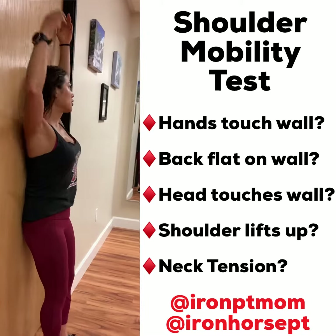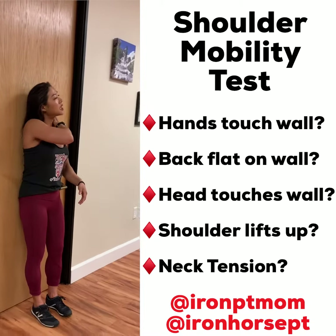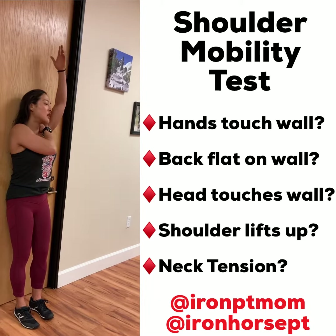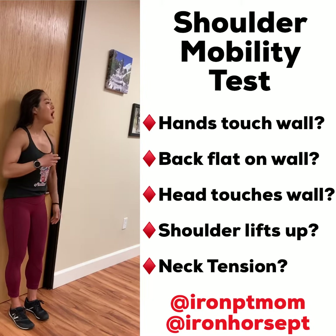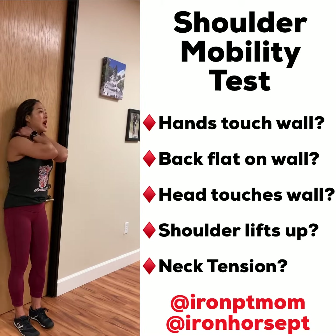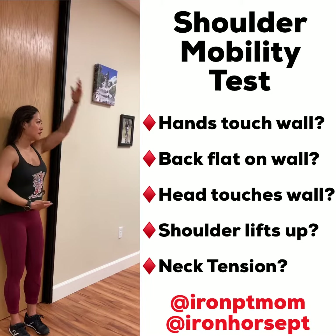We want to look at what your shoulders are doing, what your neck is doing. A lot of times you'll feel all this tension up here because you don't have the mobility here — this area has to fight and work really hard. You're thinking, 'Oh, my neck is so sore and tight, I need a massage.' But it keeps coming back because you didn't address the mobility issue in the first place.